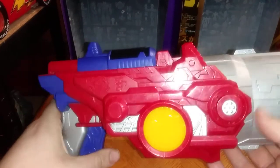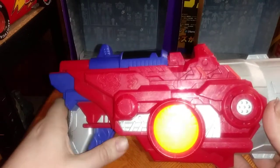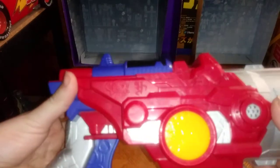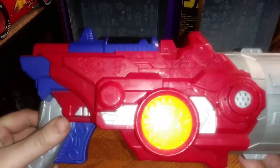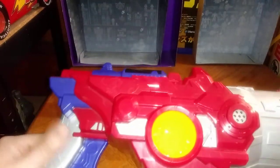That's one noise the blaster makes. That's the regular noise-making gimmick. Let's go to the other noise-maker gimmick. "I am Optimus Prime." That's cool — the blaster says "I am Optimus Prime," which is pretty neat.